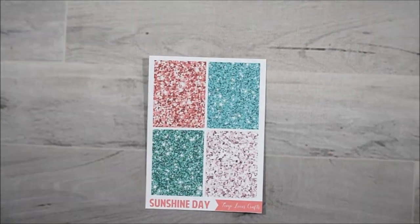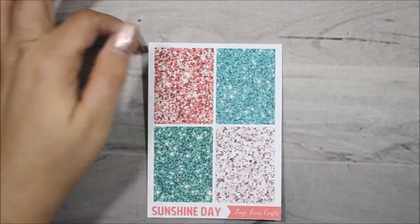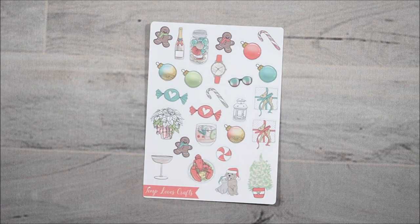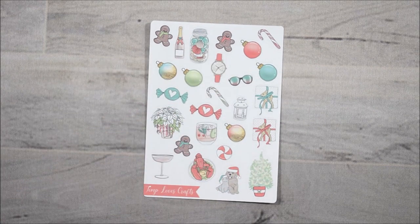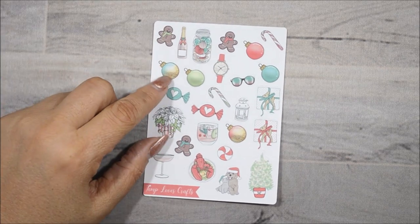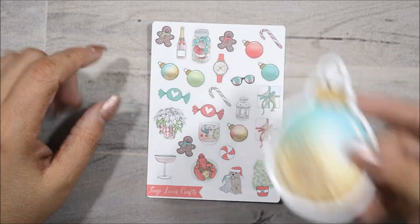I'm going to go through the kit sheet by sheet. These are her glitter headers for this kit. Again, the kit is called Sunshine Day and it is a holiday Christmas kit, but it's more like a beachy themed Christmas kit — I think that's the best way I could describe it. And then here are the decos to the kit. My eyes go directly to this lobster because I love lobster with melted butter. I love these ornament balls here — there's three of them in total, but I like this one better, just like the die cut.